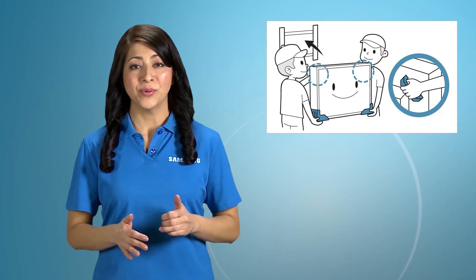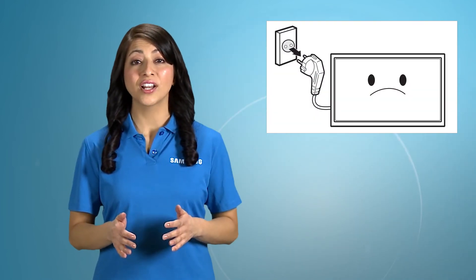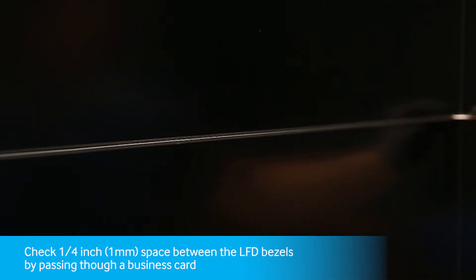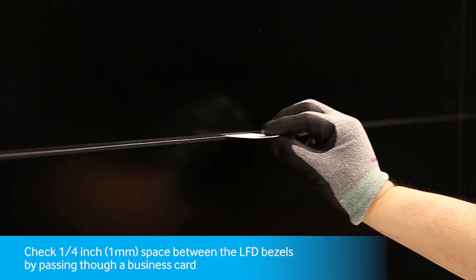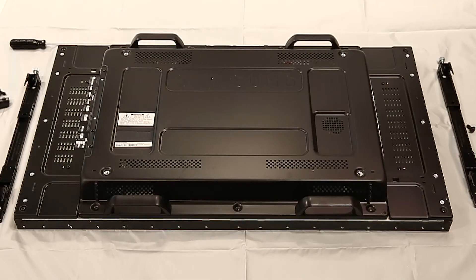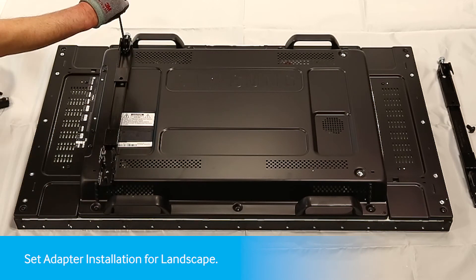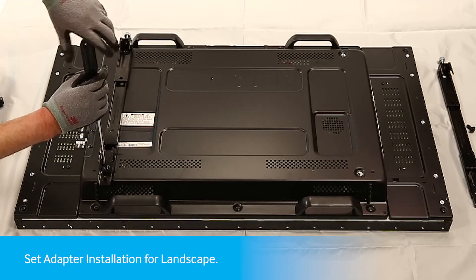Always have two people mount the product on a wall. Do not install your wall mount kit while your product is turned on, as it may result in personal injury due to electric shock. Check to make sure there is one millimeter of space between the LFD bezels by using a business card to pass through. Let's start by attaching the set adapter to the LFD. There are two ways according to VESA standard. For landscape, you will use the 400 VESA and install each set adapter to the right side and left side.